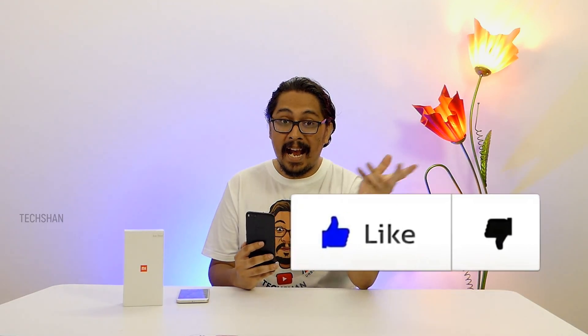Alright guys, that's it for my impressions on the Mi 5X! Got questions? Post them in the comments below and I'll write and answer them. If you found this video helpful, give this video a big thumbs up! Good that you behaved well today. Alright guys, we will catch you in another exciting video — until then!